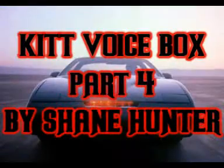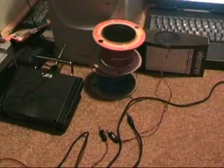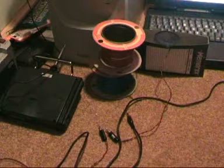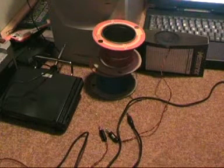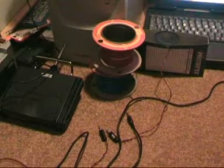I am the voice of Knight Industry 2000's microprocessor. Hello and welcome back to part four of my KIT voice box project. Sorry it's been so long — I've had so much other work to do, I just haven't had time to make the film. But KIT has been completed for about six months now.